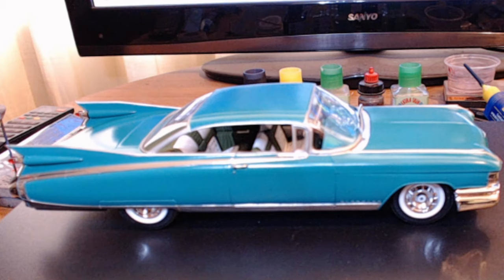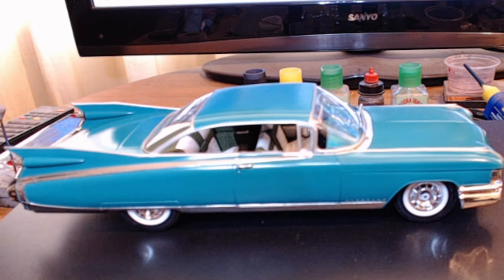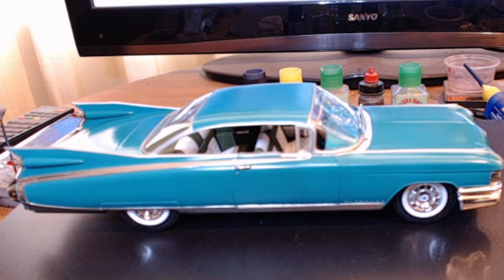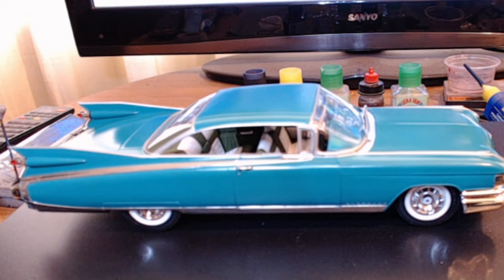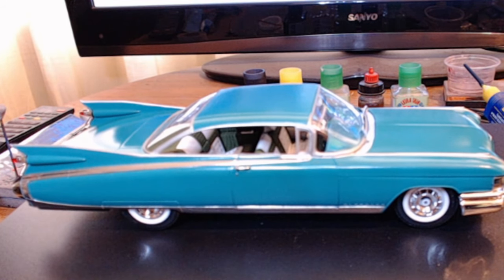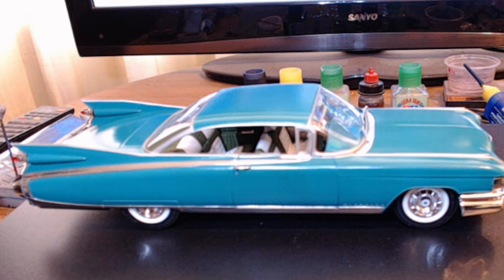Everything in here is out of the kit — there are no add-ons. There are a couple of little painting mistakes, and like I said, any mistakes in here are all mine, nothing to do with the kit at all. The paint went down really well as far as I was concerned, and the quality of the model itself — everything just sits together really nicely.